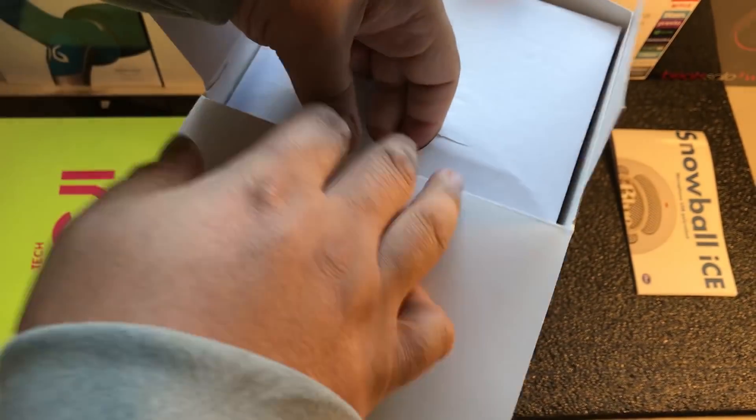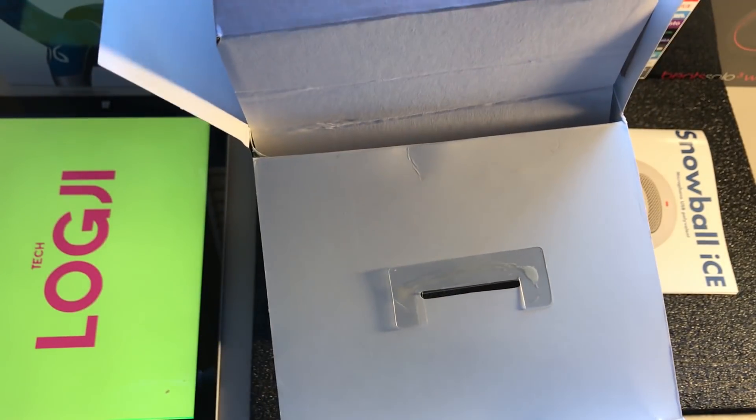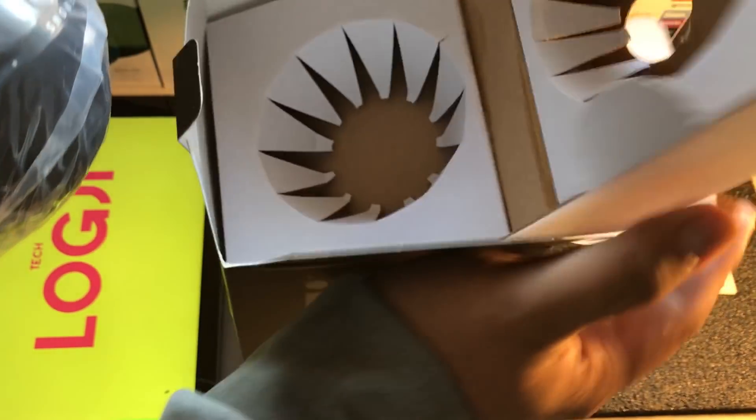I might have to rip this box out. With most unboxings, I try and keep it nice and neat, because you never know when you want to offload the actual product back onto the eBay market, but in this case — alright, now we've got it out.